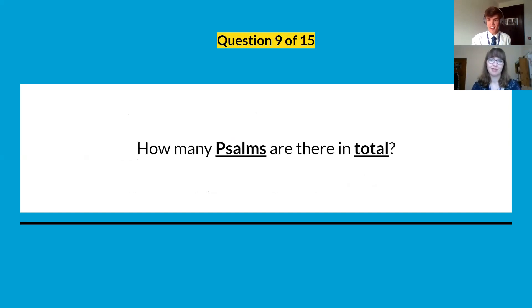Question number nine: how many psalms are there in total? This is a fun fact we have spoken about before. See if you can remember, or see how close you can get.